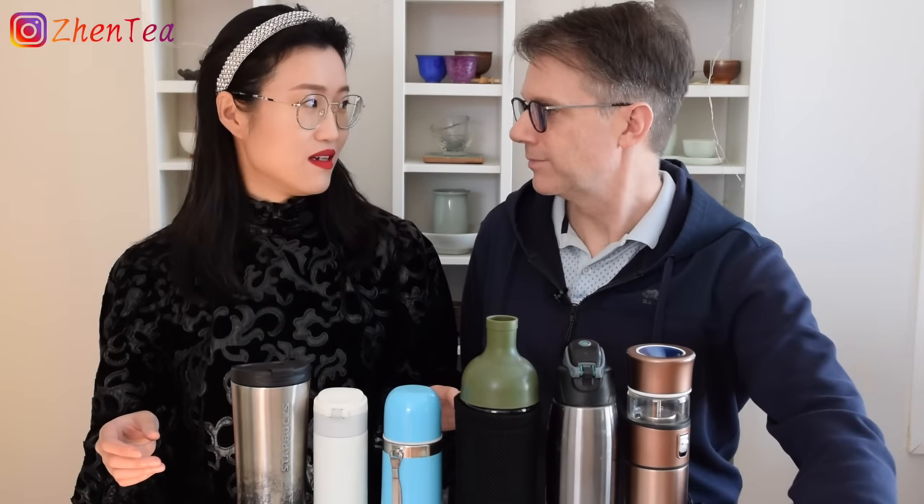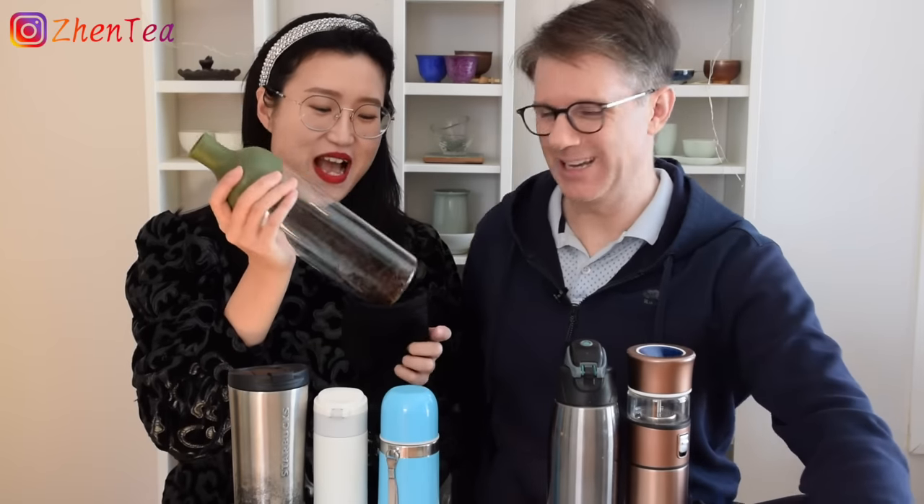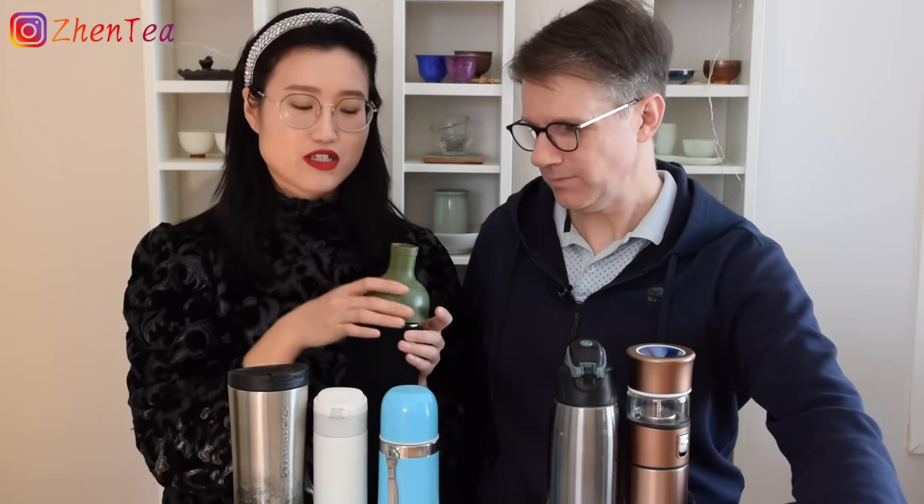In general, we have three kinds of travel thermos brewing or tea boiling vessels. When I was trying to organize this video, I realized we have different purposes for different things. The first category — the type we have quite a number of — are the more regular tea mug tumblers. This one still has a little black tea from this morning.